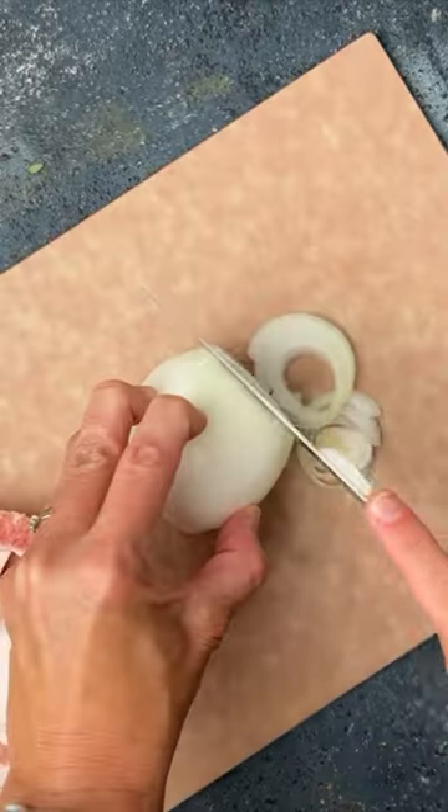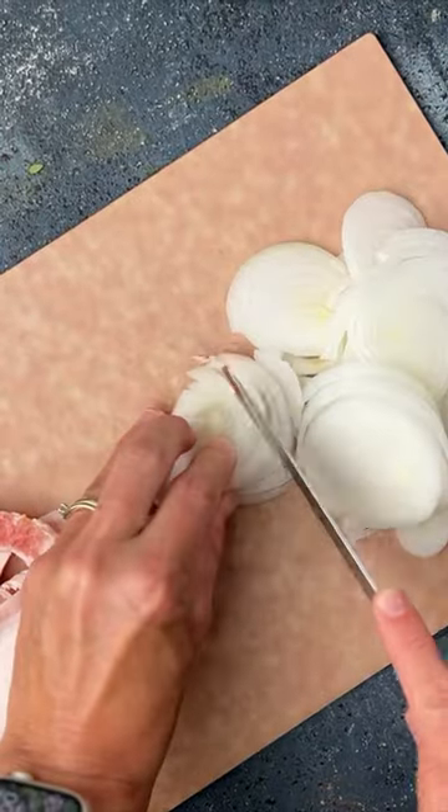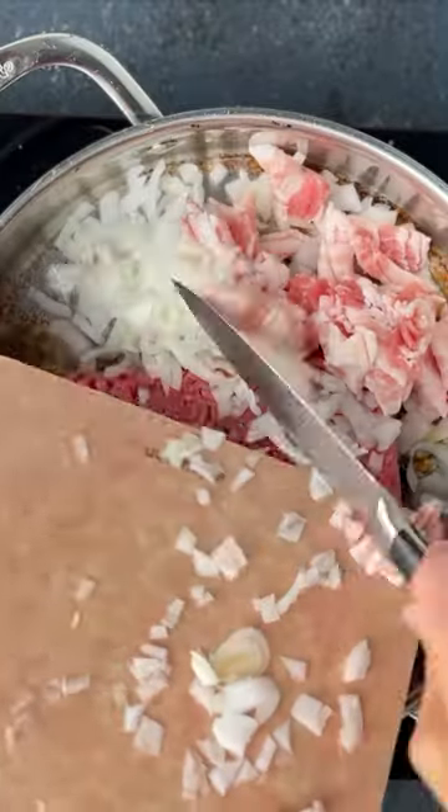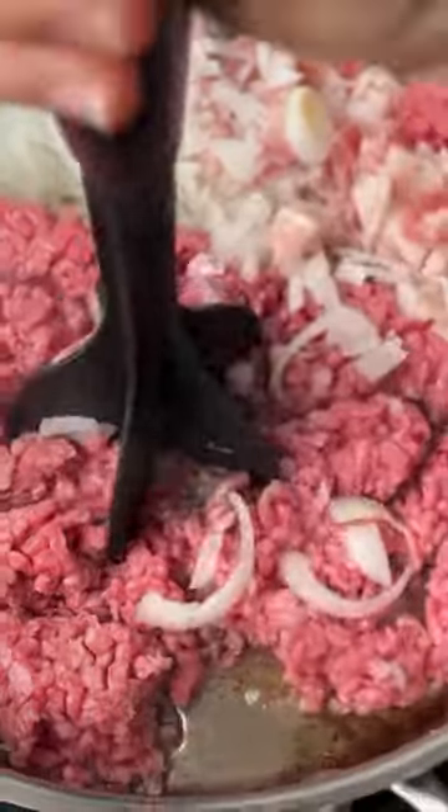Calico beans make a perfect picnic side dish. Start by dicing some white onion and then snipping some bacon into little pieces. Throw that into a skillet with a pound of ground beef and cook. Drain off and discard any fat and then set that aside.